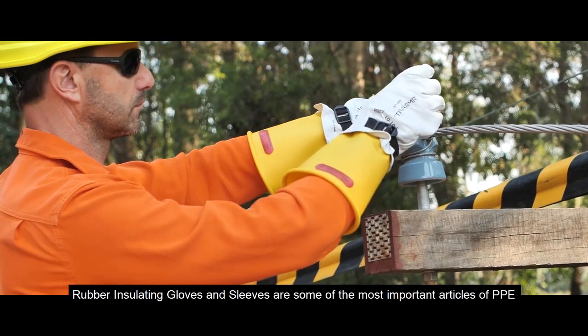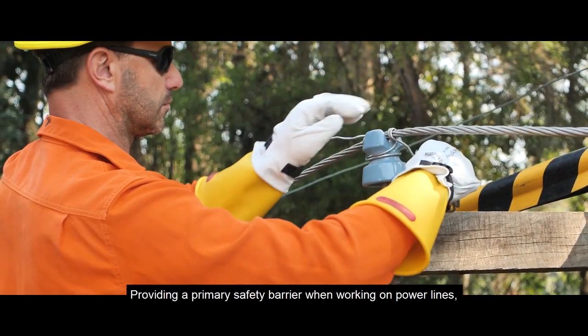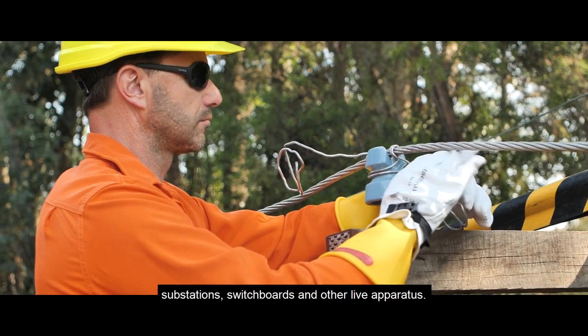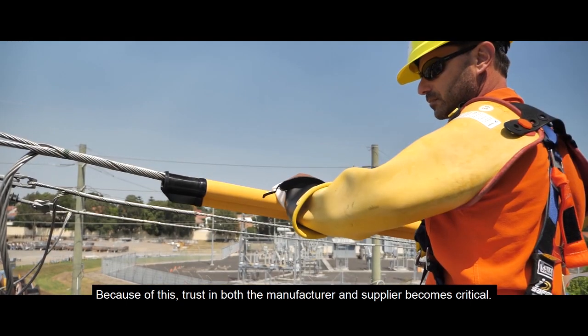Rubber insulating gloves and sleeves are some of the most important articles of PPE an electrical worker depends on, providing a primary safety barrier when working on powerlines, substations, switchboards, and other live apparatus. Because of this, trust in both the manufacturer and supplier becomes critical.